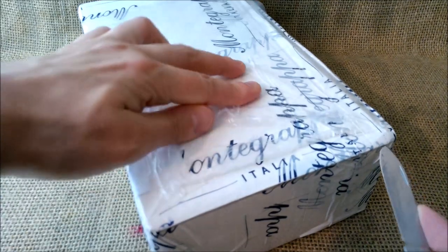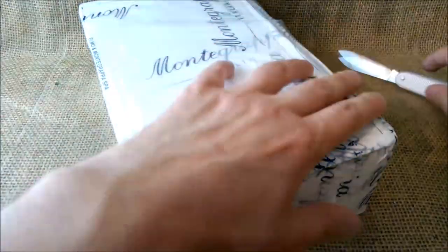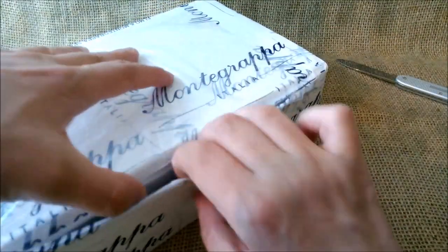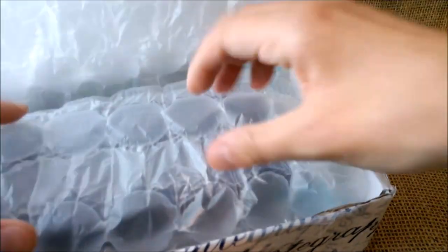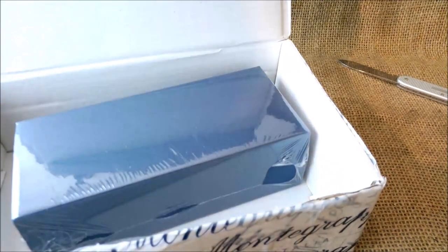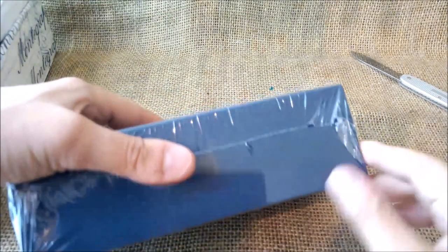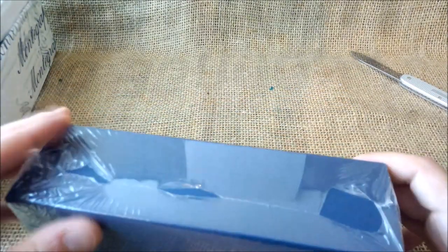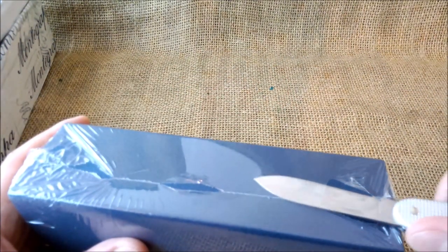Let's try to do this quickly to avoid too much unboxing noise. The box is open and we have bubble wrap, and here we have the box — this box looks like the other Montegrappa box that I know.